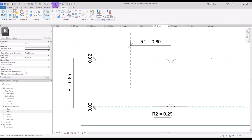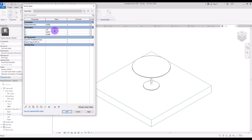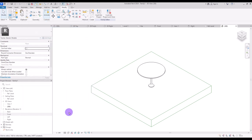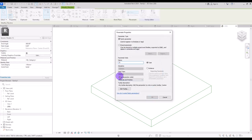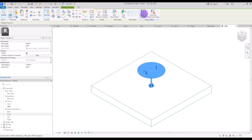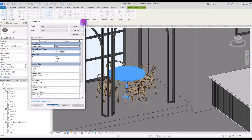In 3D view I'll check it: height to 70 centimeter — good; radius to 50 centimeter — perfect; r2 to let's say 10 centimeter. Select it and create a parameter for its material, simply 'table', and load it into the project.